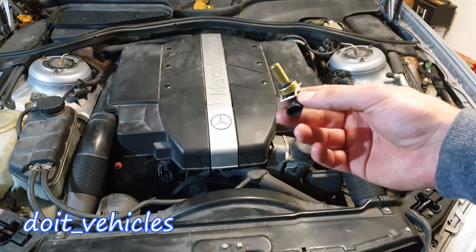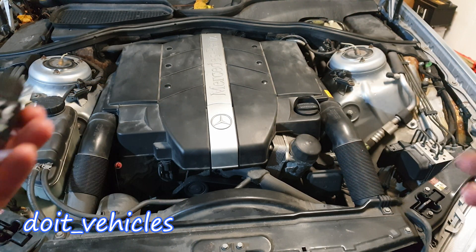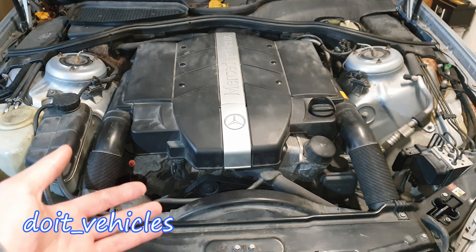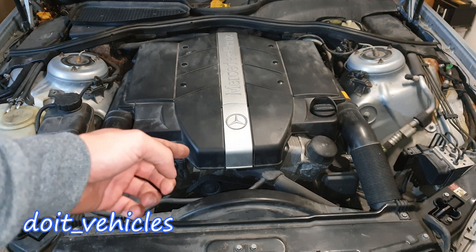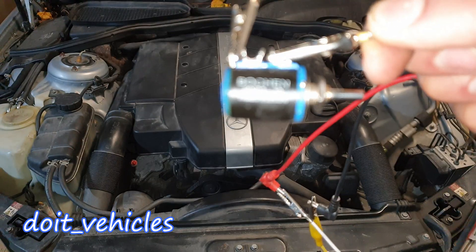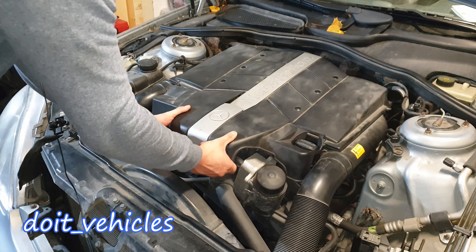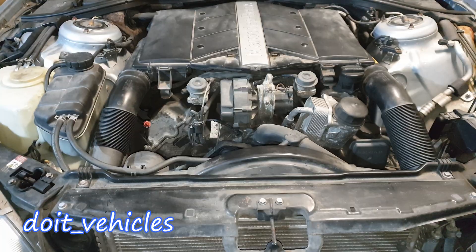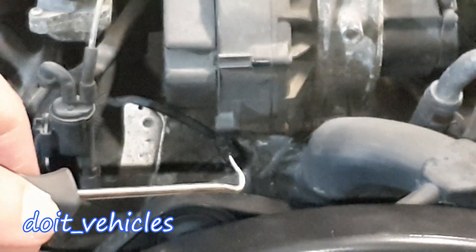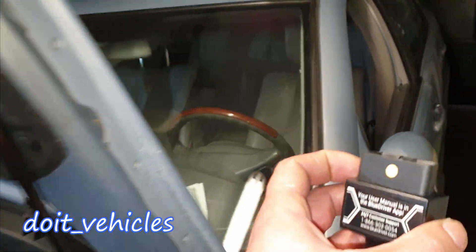In today's video I am going to show you how to test the coolant temperature sensor using a voltmeter and a scan tool with live data. Also how to test the wiring to see if it can transfer the information from the sensor to the computer using just a potentiometer. Let's remove this part of the engine cover to reveal the sensor. If you look under the air injection pump you're going to see the coolant temperature sensor connector right there. Now let's go inside the cabin and connect our scan tool.